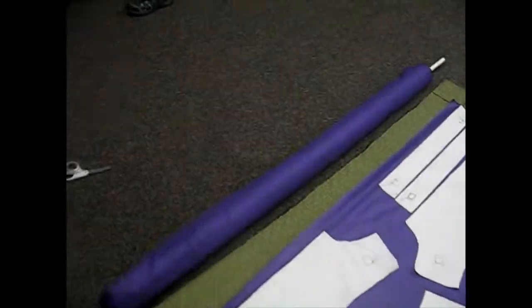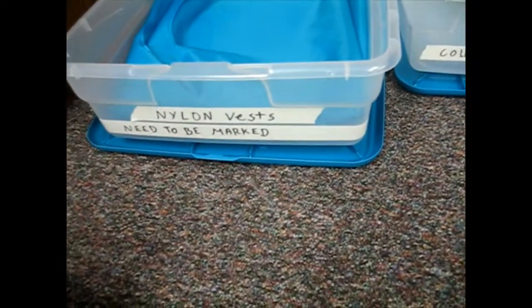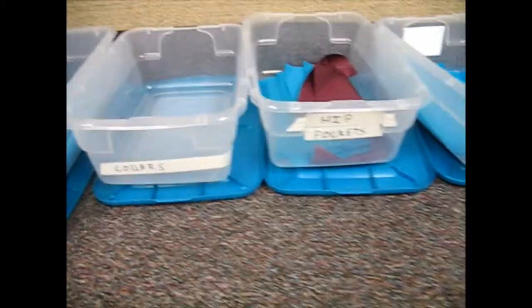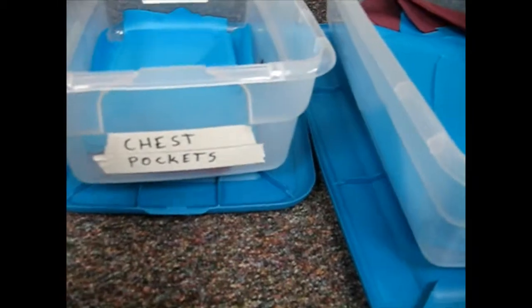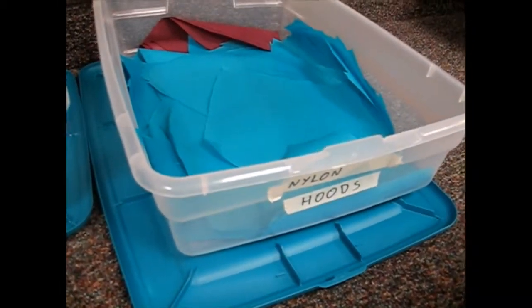After the pieces are cut, they will go into these bins. All the sizes of the vests go in that big vest bin. The long skinny pieces go in collars. All the hip pockets both large and small, and chest pockets — the smaller rectangles — and the hoods in pairs.